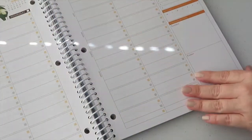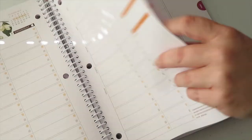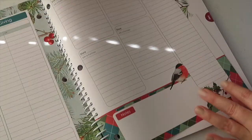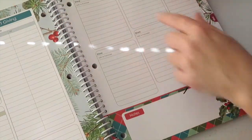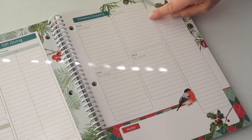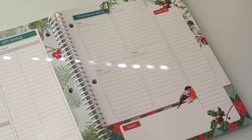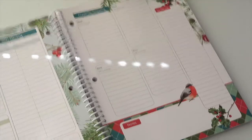We're at October now, and here's November. Oh, for Christmas — a Christmas shopping list! You can write the store, the gifts to purchase — so you can put the name of the store and what you want to buy in that store for gift giving.